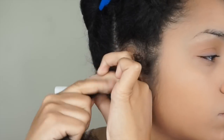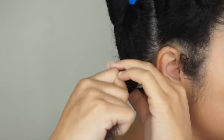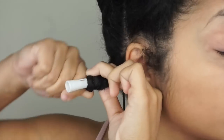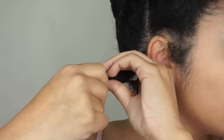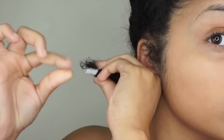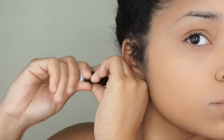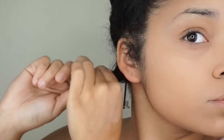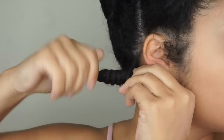Starting at the root I'm going to twist and roll my hair onto the perm rod. When I get to my ends it is a little difficult — I had to add extra product because I'm not using a gel, so it makes it a little bit more difficult for my hair to stay on. So I added that extra product to smooth out the ends so it could stay secure enough to secure the perm rod.